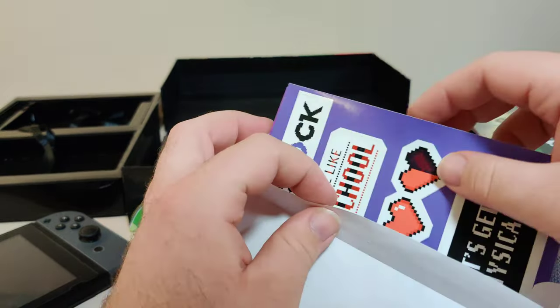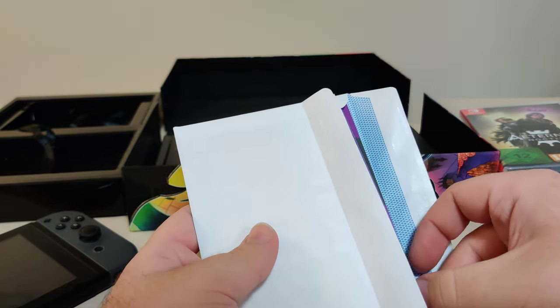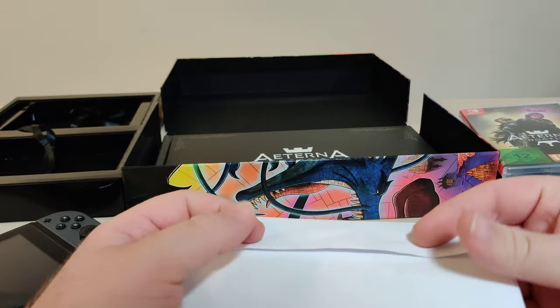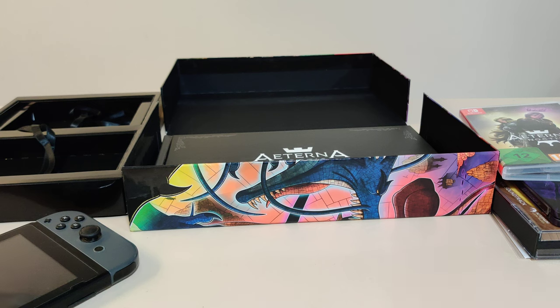This is a beautiful collector edition. Let me know if you were looking at this game, if you tried it out — it just came out — if you're planning on getting it, if you got the physical, if you got the collector edition, or if you're just buying it digitally. Let me know. Thank you so much for watching. As always, if you like this video, like, comment, subscribe, share. Have a great day.